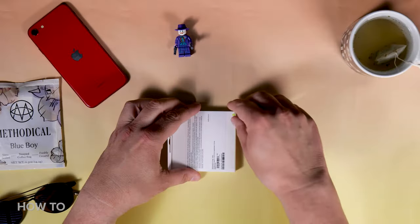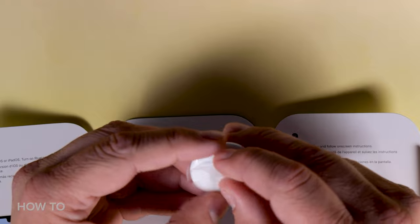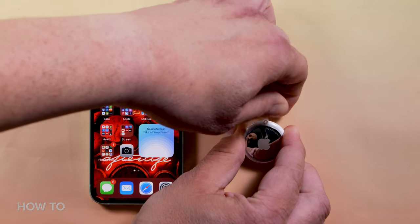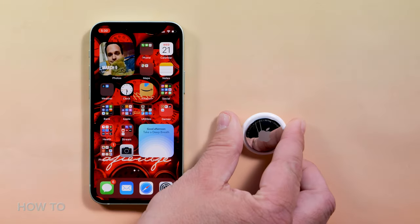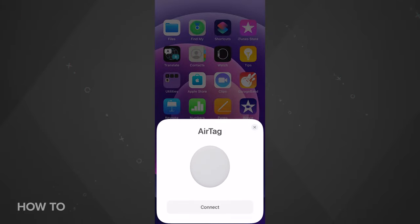After you unbox your AirTag, remove the plastic wrapper and pull out the battery tag end. When you do, you'll hear a beep. Next, bring your AirTag near your iPhone or iPad. A window will pop up on the bottom of the screen with an animation of the AirTag. Tap the connect button at the bottom — it's exactly like setting up a pair of AirPods.